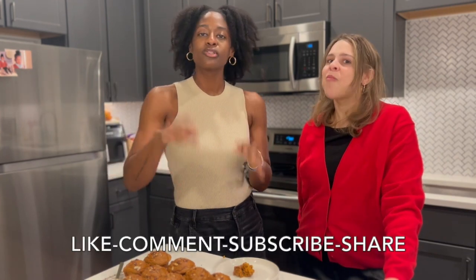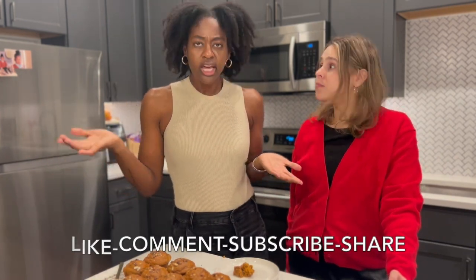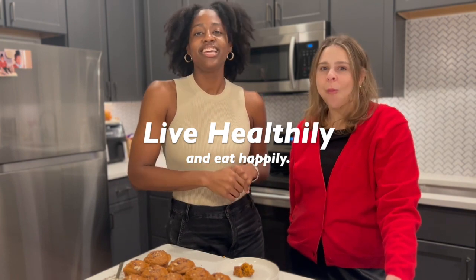All right, guys — please don't forget to like, comment, subscribe, and share this video. This one is phenomenal. And as always, please do not forget that you can live healthily and eat happily. Have the best rest of your day.